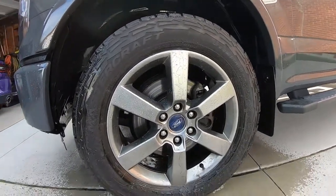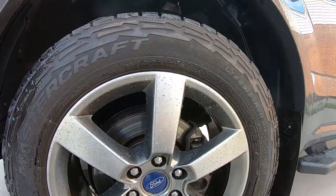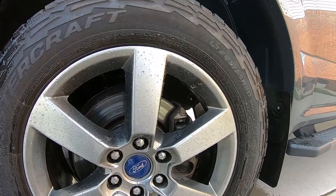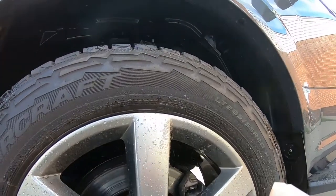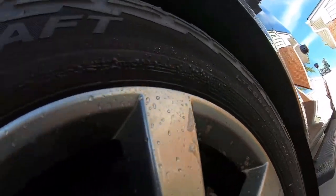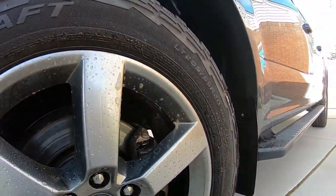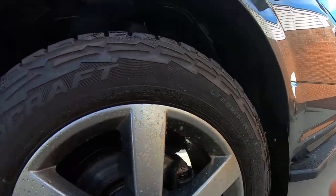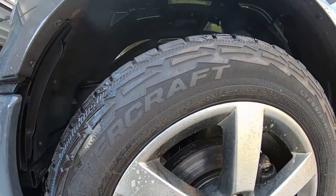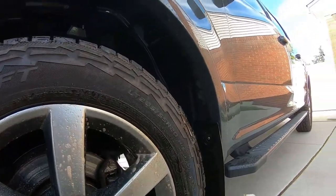Soaking them up real good — probably going to use this whole thing. Shake it up nice. There's the spray action. Getting in there on the brakes and up in there. It sprays good — looks orange, just like the color of the bottle. It's got a citrus smell to it.